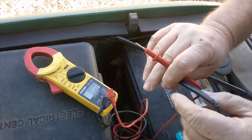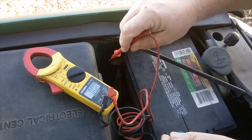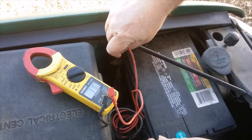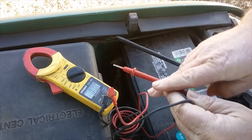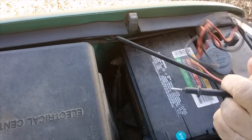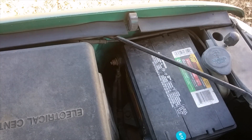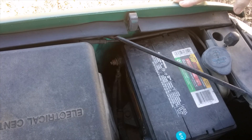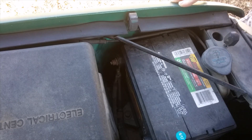I'm pretty sure it's the alternator, but if you're unsure, first thing you want to do is see how many volts your battery has. Take your multimeter — you should be getting 12.5 or so. We're at 12, which since I was running off battery power only isn't bad. So that's kind of leading me to my alternator.